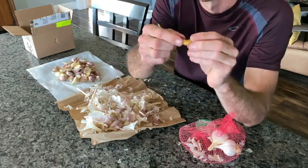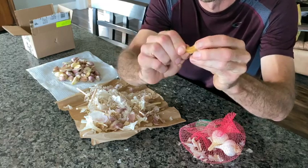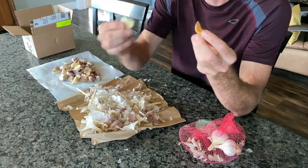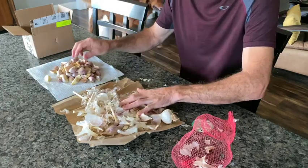Right here you can see a dark brown one that's soft and smushy. This is a telltale sign that it's bad — throw it away. You can see the difference between that and a nice clear one.